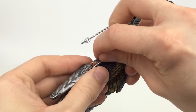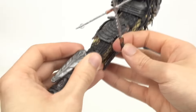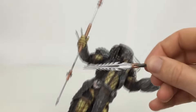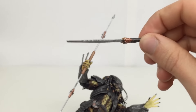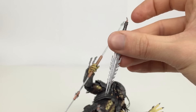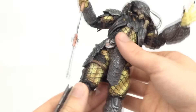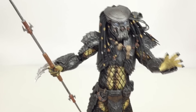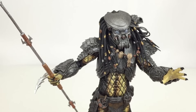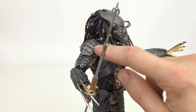He also comes with a sword slash dagger — it is a sword for any other figure but for the size of this thing it is basically just a dagger. It is in a sheath on the side of his right leg and it looks pretty cool. It is very nicely detailed, shiny, and looks slightly weathered too, just like the entirety of his armour, which all has that weathered pitted look.